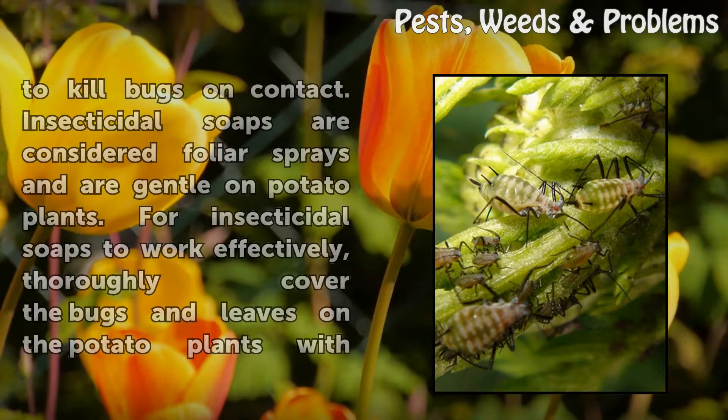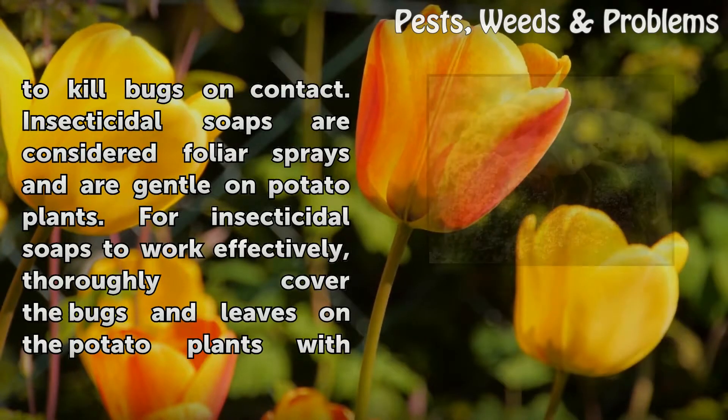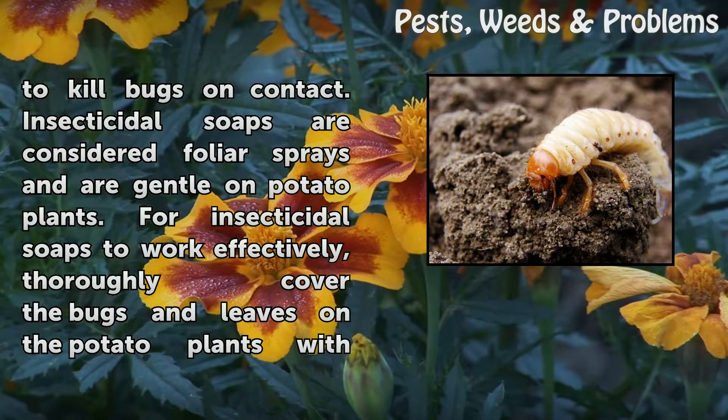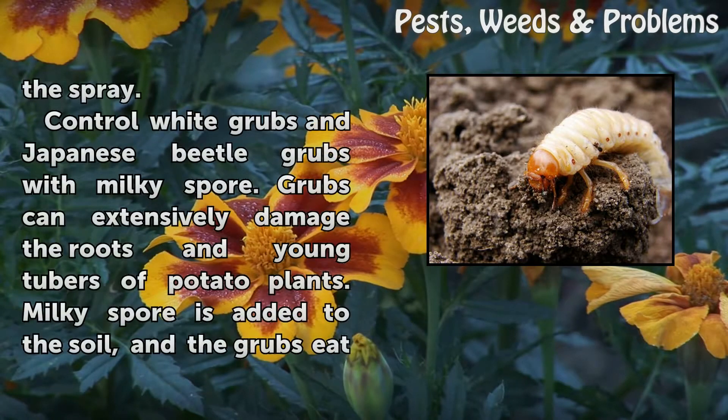Apply insecticidal soap spray to the potato plants to kill bugs on contact. Insecticidal soaps are considered foliar sprays and are gentle on potato plants. For insecticidal soaps to work effectively, thoroughly cover the bugs and leaves on the potato plants with the spray.